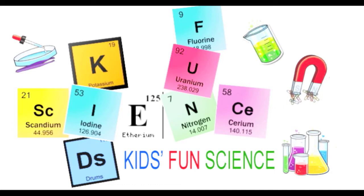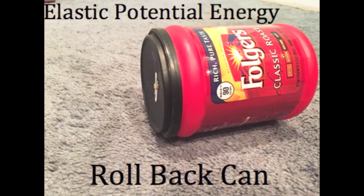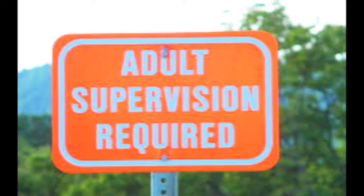Welcome back to Kids Fund Science. My name is Ken and today's experiment is the rollback can. As always, adult supervision is required.